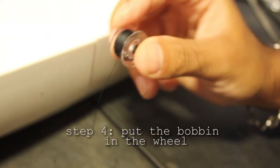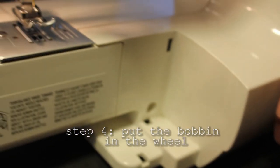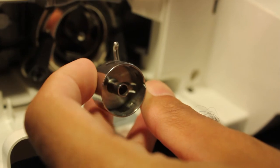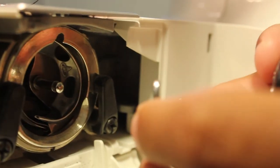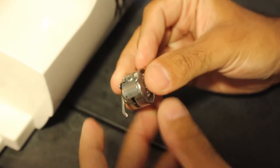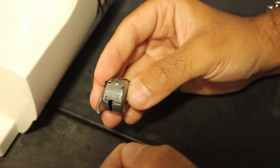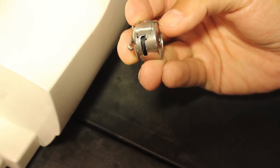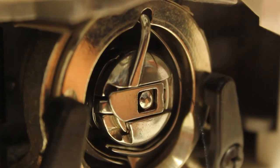Now that you've got your bobbin filled with thread, take apart the bottom part of the machine and open the little hatch. This is what the bobbin goes into. Take the bobbin holder off — it just has a little clip. Put the bobbin in with the thread facing the correct way, pull the thread into the little slit, and push it through. Now your bobbin is in the wheel. Put the bobbin back in the machine, leave the thread hanging, push the wheel in with the bobbin, and it clicks in.